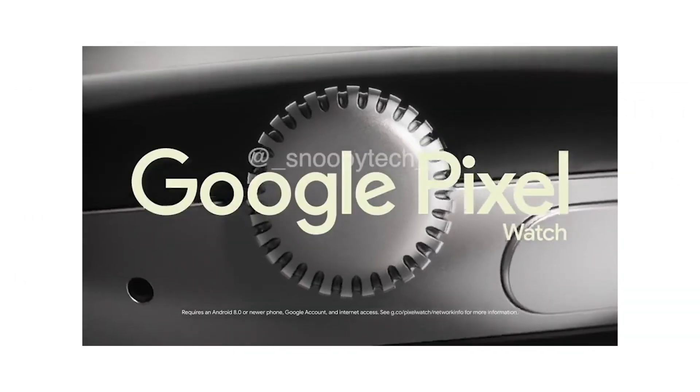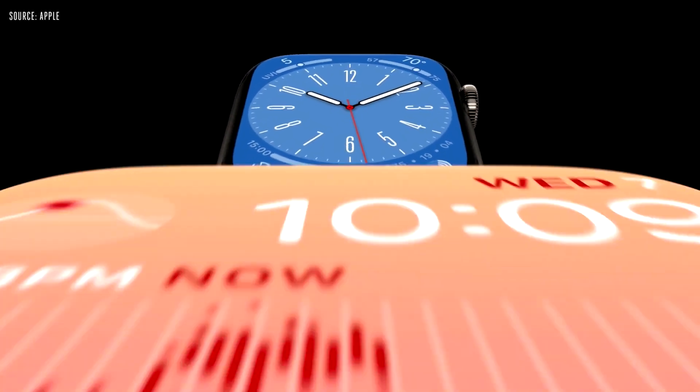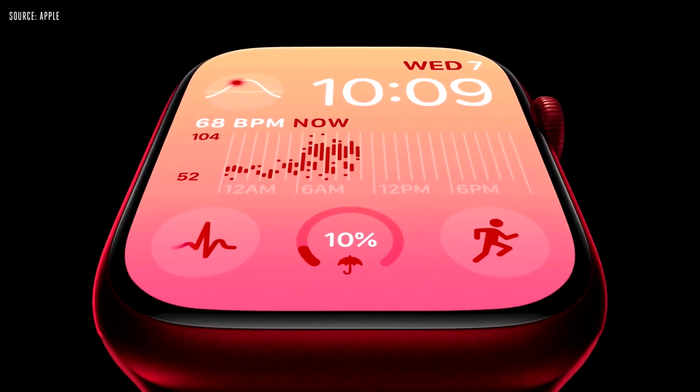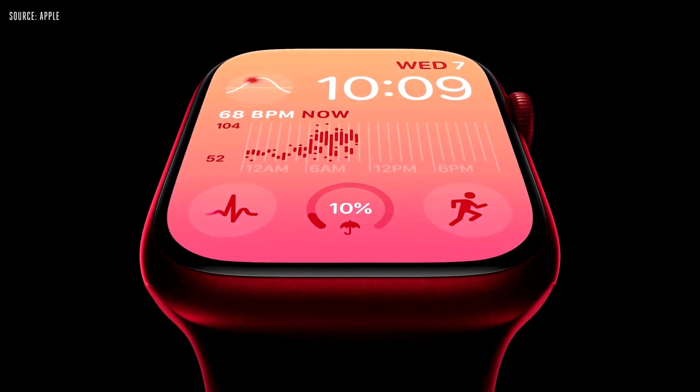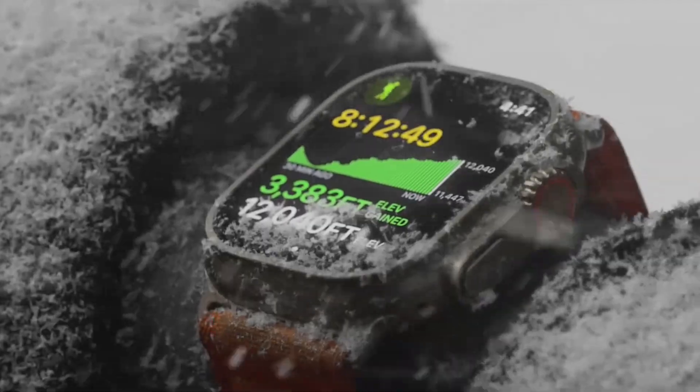As for the Apple Watch line, all of these wearables have squarish screens, and they're more customizable than we're expecting the Pixel Watch to be, coming in multiple sizes and with a vast array of first and third-party strap options. In the case of the Apple Watch Ultra, you get quite a chunky, rugged design, while the other models remain fairly sleek.